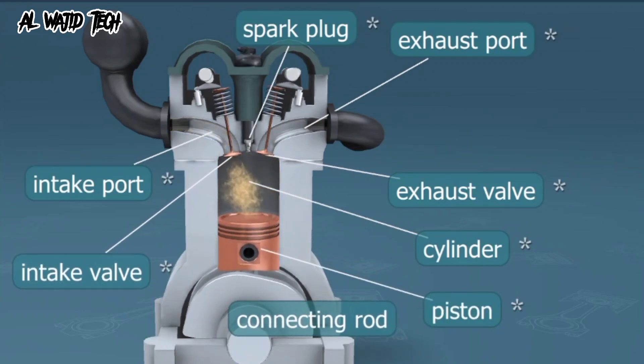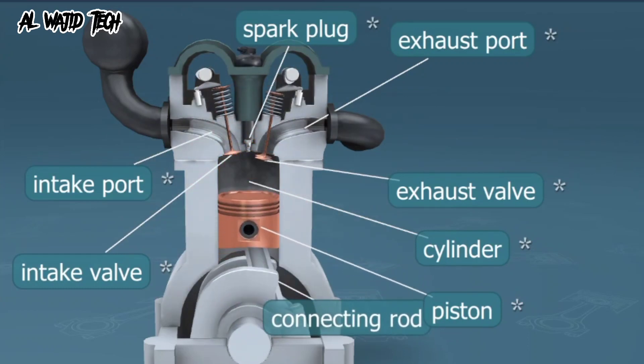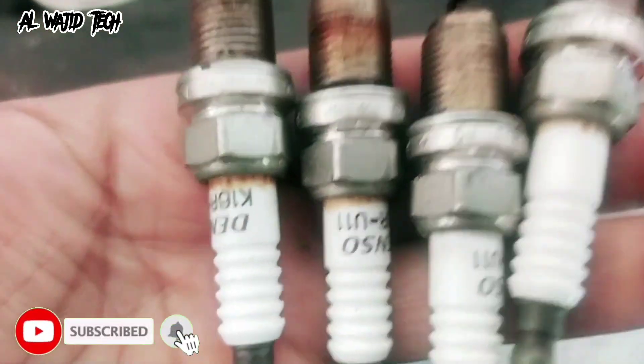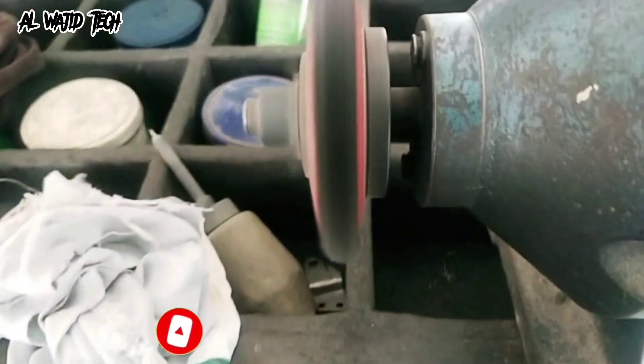These are important components of your engine that can get clogged with dirt, oil, or other debris over time, which can lead to poor performance, decreased fuel efficiency, and even engine damage. But don't worry — cleaning them is actually a fairly simple process that you can do yourself with a few basic tools and some cleaning products.